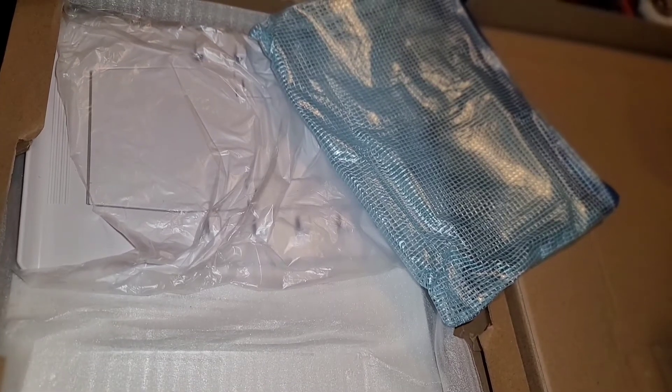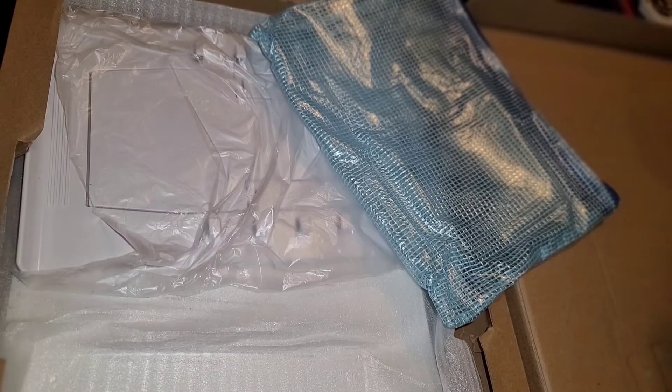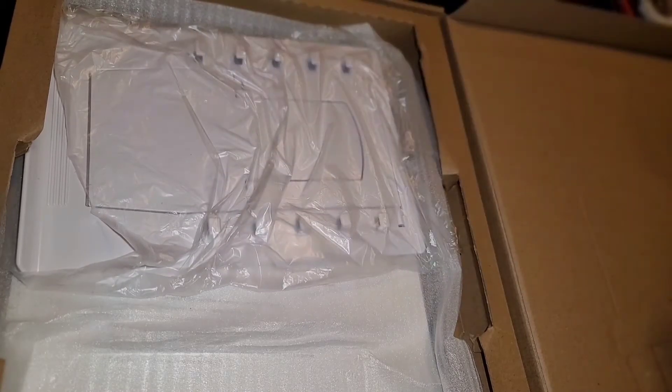Let me get all this stuff put back and I'll show you the main attraction. I've seen some other videos of this and I don't know that I'm going to be able to put this stand together — I'll try. I really like this blue tray, even though it doesn't have a spell.